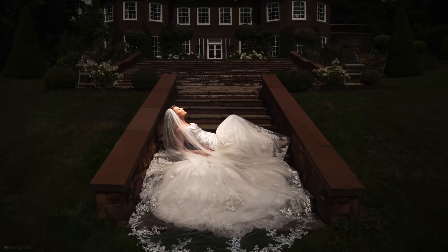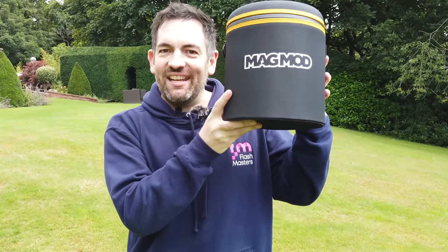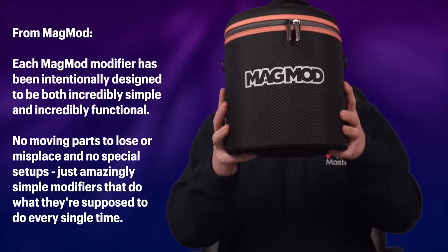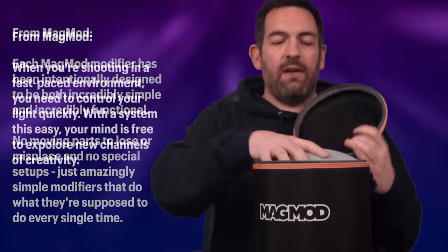So before we get into this video properly, I'm going to show you how I created this image of Kit using the new Magmod XL modifiers. I'm going to pass you over to me to talk through what is in this case. So let's open up the Magmod XL case and see what is inside. As you'd expect with Magmod, it's a very cool design.